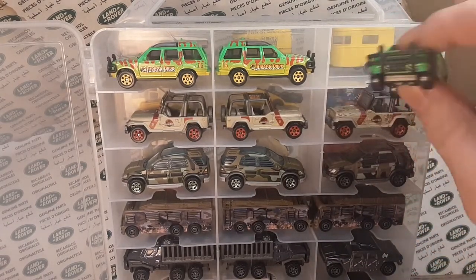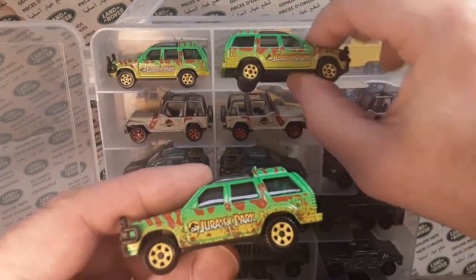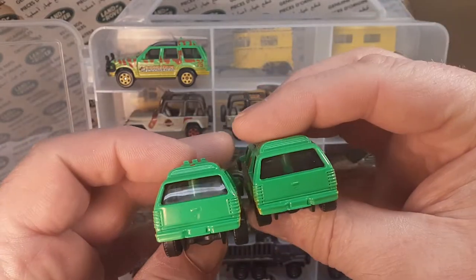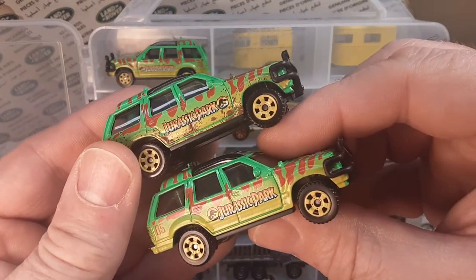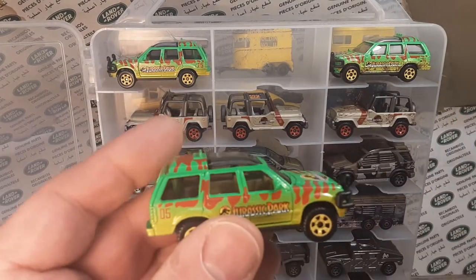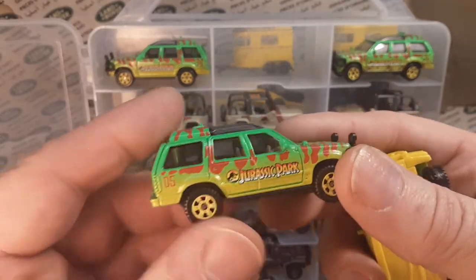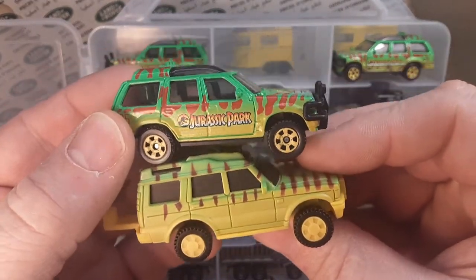If you haven't found these or don't know anything about them, these came out probably two years ago. Matchbox put them out. These are all Matchbox models, and a lot of them are new castings. If you don't know the movies — well, where have you been? So this is kind of what this Discovery is kind of taken after.